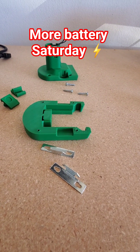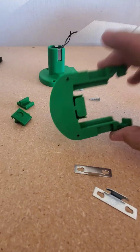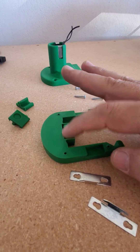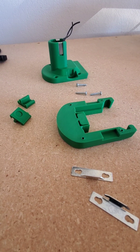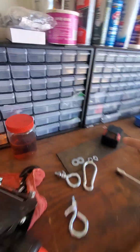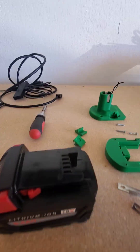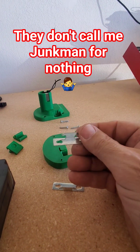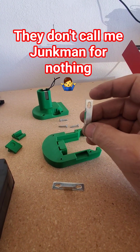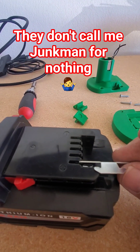All right, welcome back. It's like a battery Saturday, so I need some contacts to go in here. When I slide this in, it will engage the battery slots in the battery. I found these little things over here — they were originally to hold a curtain rod, but it just so happens they are the perfect size and length to fit in here.